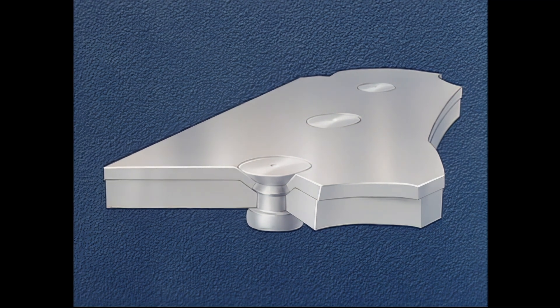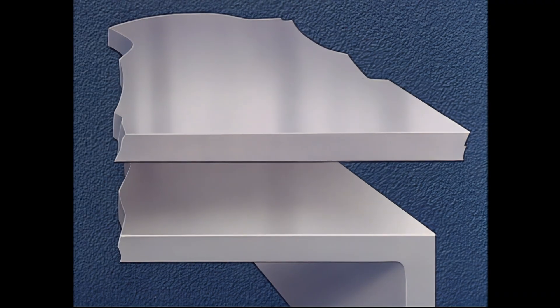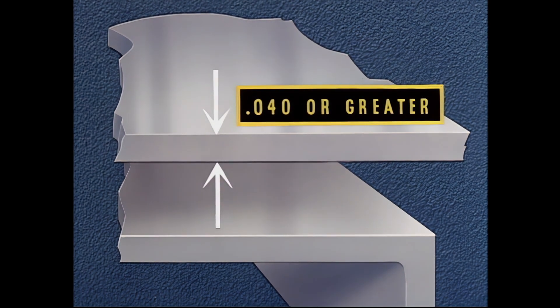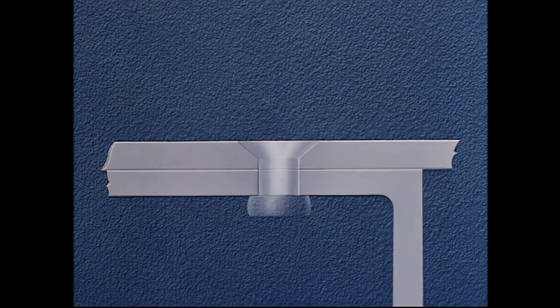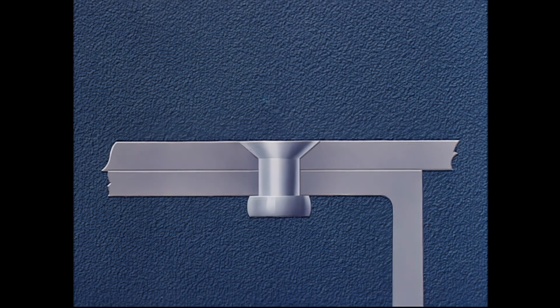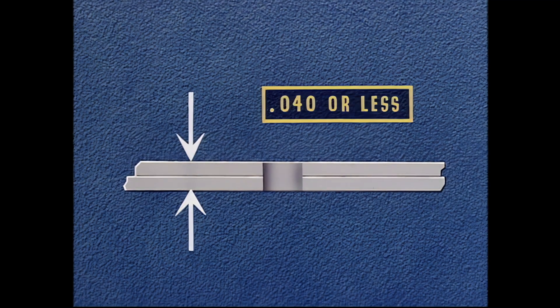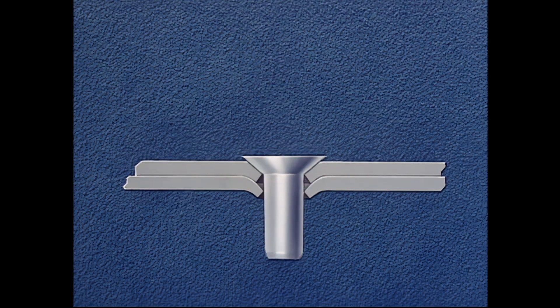Now let's review the four methods of flush riveting just demonstrated. Counter-sinking: used when the top sheet is 40 thousandths thickness or greater. The flushness of the rivet is obtained by setting it into a hole countersunk by a special tool. Double-dimpling: used when the total thickness of the sheets being riveted is 40 thousandths or less. In this method, the flushness of the rivet is obtained by using the rivet itself as the punch to form the dimple.